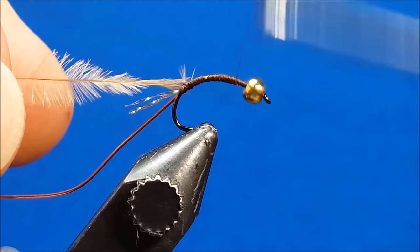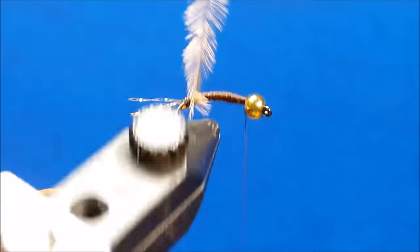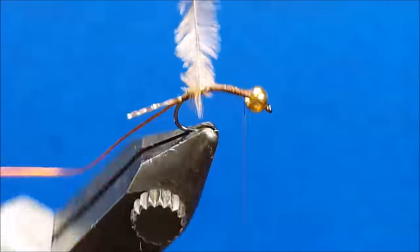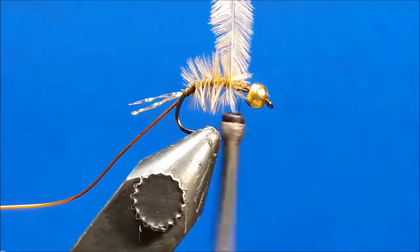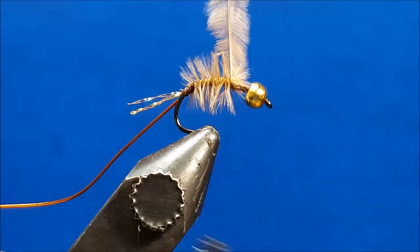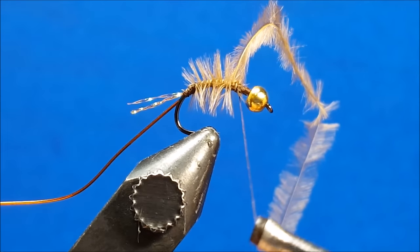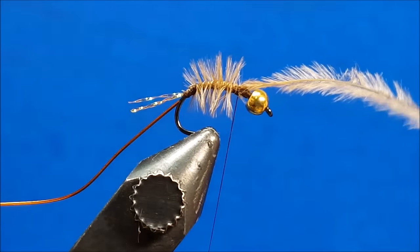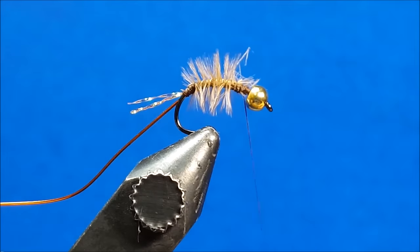I prefer to grab the ostrich hurl with a pair of rotating hackle pliers. At this point, I begin to rotate the rotary vise, ensuring smooth side-by-side wraps of the hurl as I make my way forward, aiming for a point roughly two thirds of the way up the hook shank. Once I reach that point, I'll tie off and secure the ostrich hurl with several secure wraps.